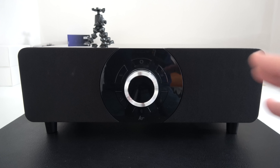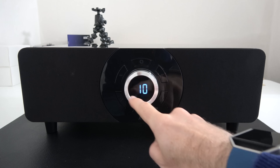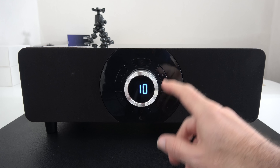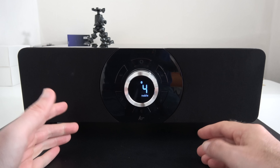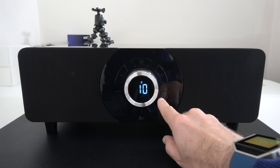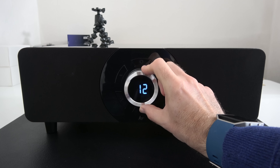On the front of the device we've got the main power on/off button at the top, and this lights up the display which is housed inside the rotary control dial. Either side of this we've got some track controls, as well as bass and treble controls, and this rotary dial when controlling any of these settings has a really nice display in the middle.